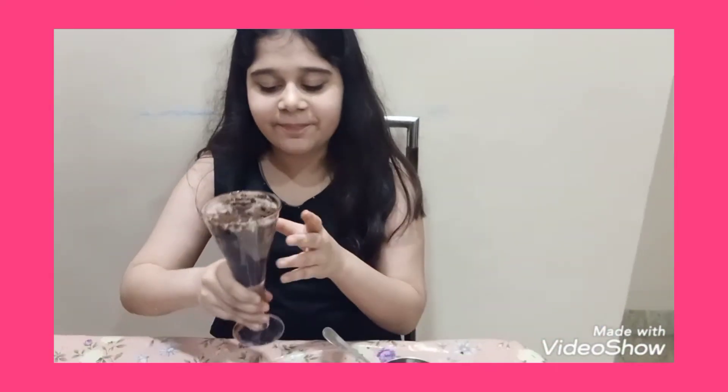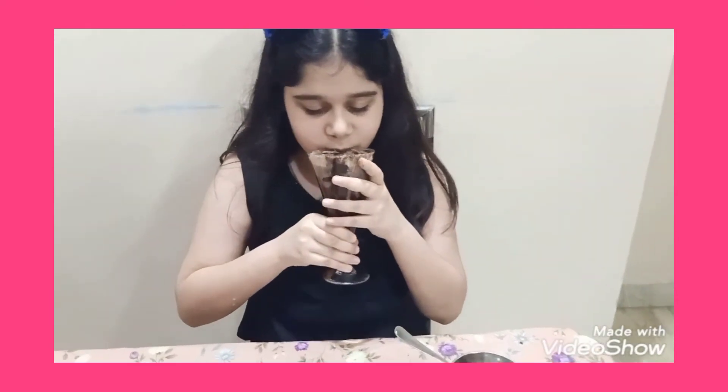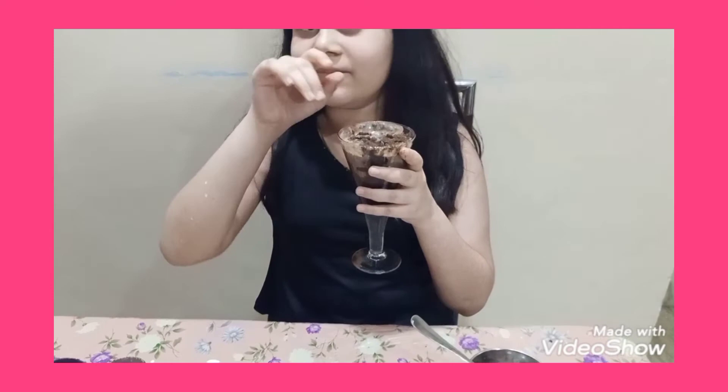And now I am going to drink it. Very yummy! So guys, if you like this short recipe please like my video. If you are new to my channel then subscribe. I am going for 8 likes, so please like my video. Bye!